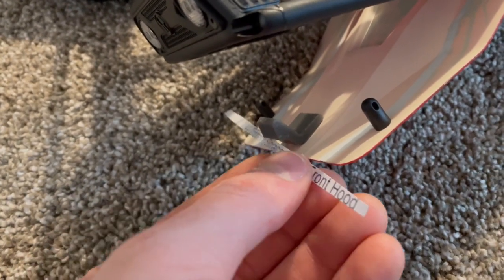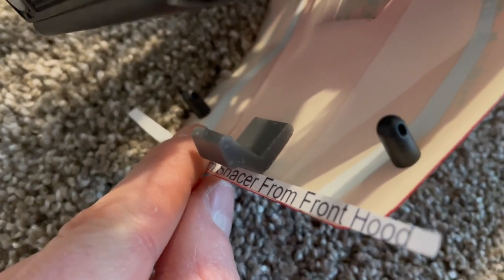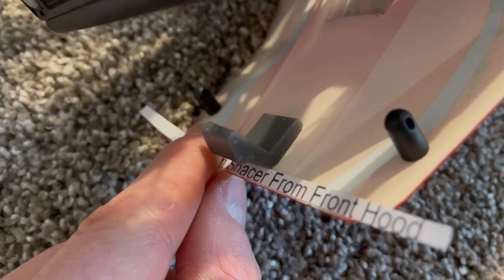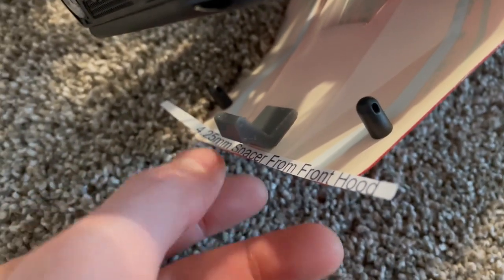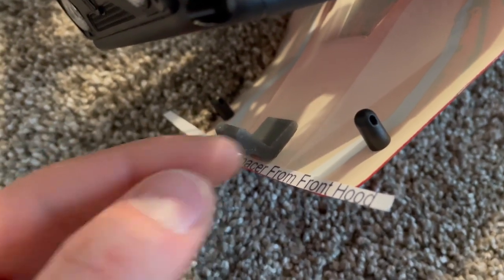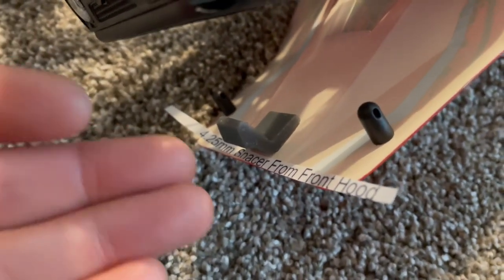So if you notice here, basically if I just put that up against the front hood there, you can see that the front of the latch basically lines up right with that. You want to put your latch right in the middle of course. So anywhere from four to five millimeters from the front of the hood is going to be a good acceptable amount.